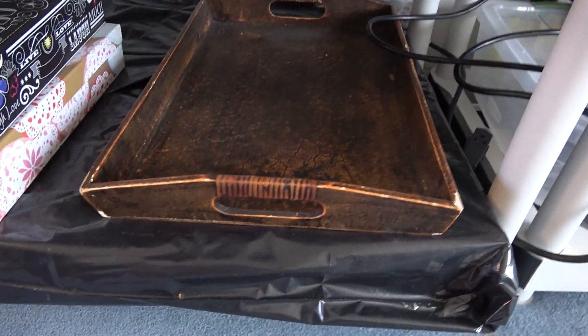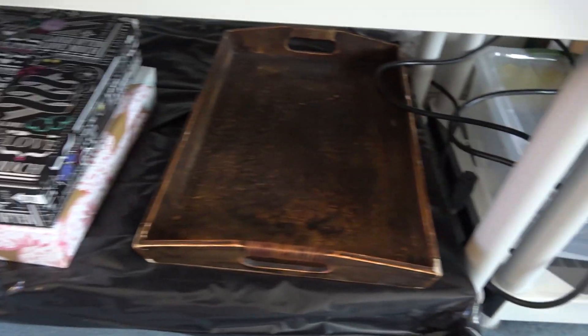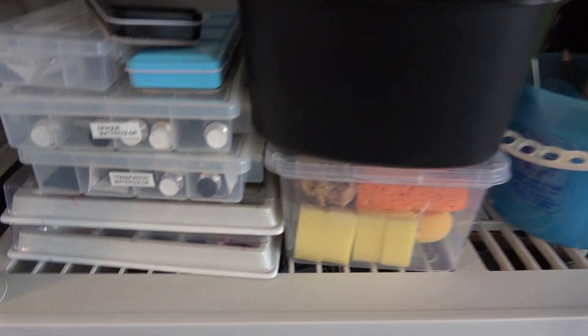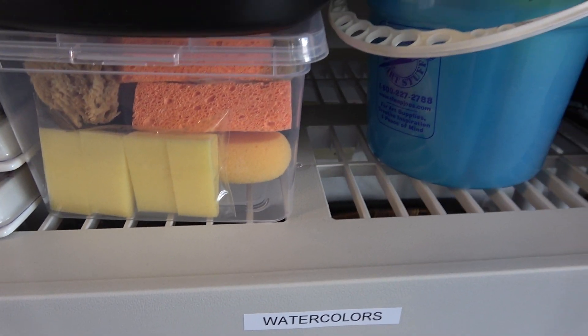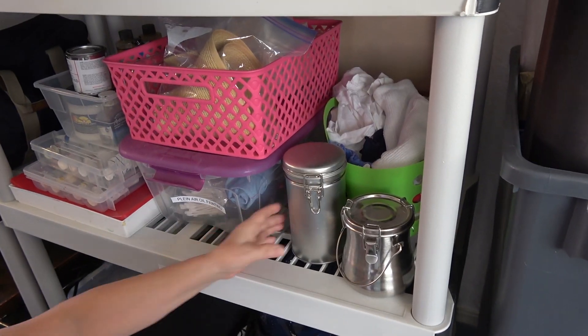Under here is a big box of printmaking paper, other boxes of art, and a tray. I keep my watercolours all inside plastic containers too. Here are the sponges and other items and mediums I need for watercolour. This is my oil painting shelf.